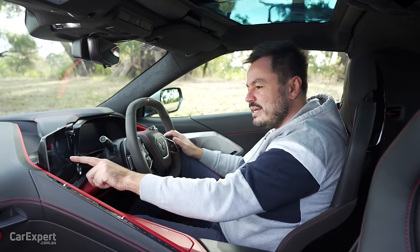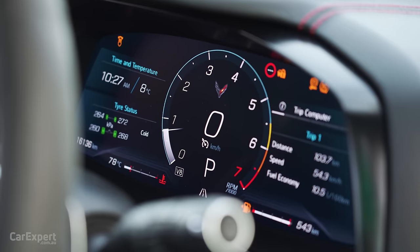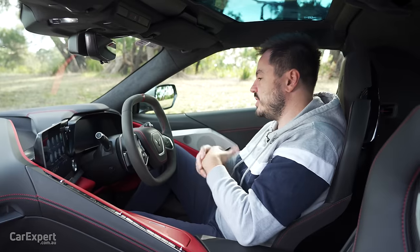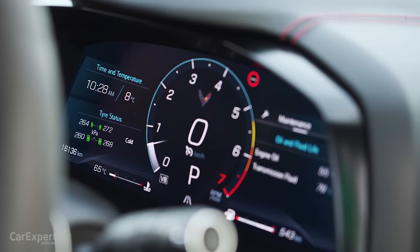Ahead of the driver is a big digital display that gives you all the information you need. As you go through the different drive modes using your drive mode selector, that display will change depending on which drive mode you're in — we'll go through that when we go for a spin shortly.